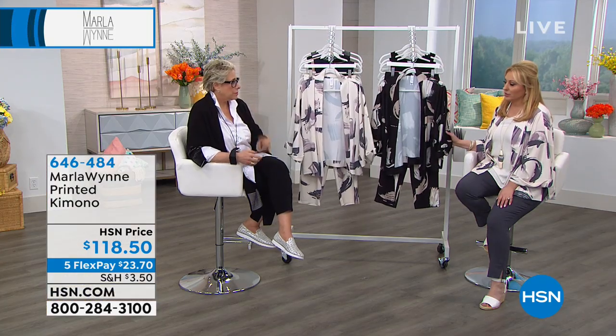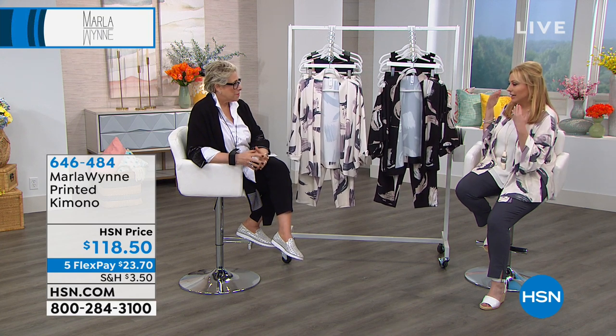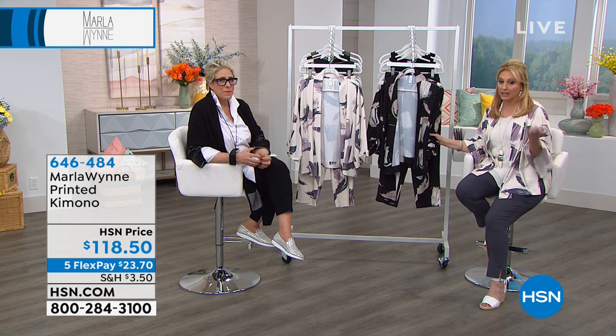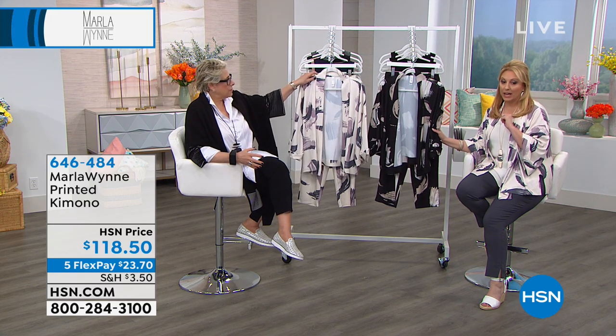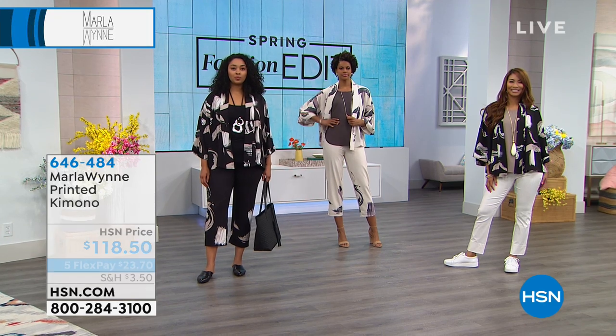It's a flattering, elegant, elevated print — over half sold out. Keep shopping! Write down the item number: 646-484. And I want to tell you about the matching pants as well if you'd like to order those.